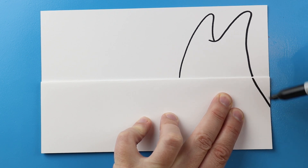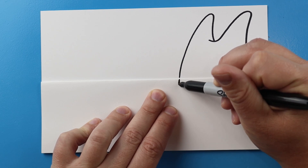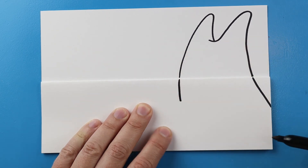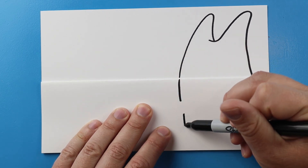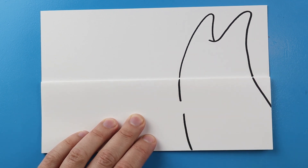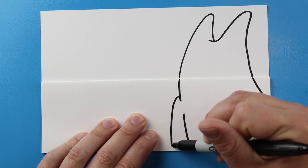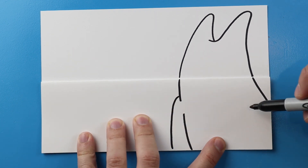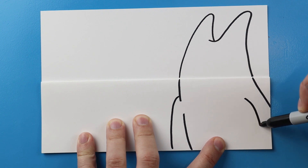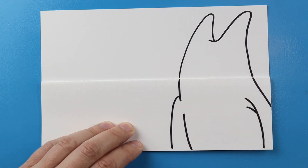Next I'm going to jump over the fold and come to here, then jump over the fold again and come down to here. I'm going to leave some space and bring it down here. Right here I'm going to draw this line down for an arm and then I'm going to draw a line down here for another arm, with a little extra line there.